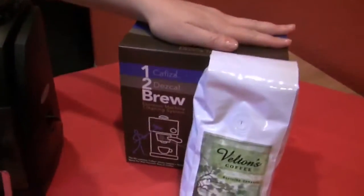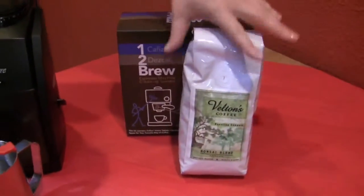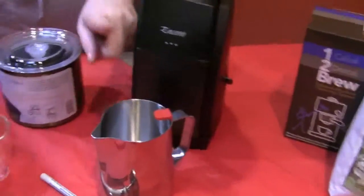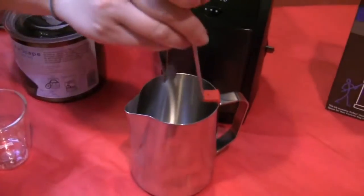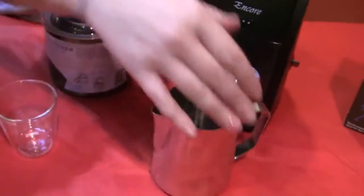The 1-2 brew kit for all espresso machines comes with everything you need to clean, and also comes with a bag of Bonsai Belton's, a 20-ounce frothing pitcher with a clip for your thermometer — which is pretty cool. It stays in place and doesn't touch the side.